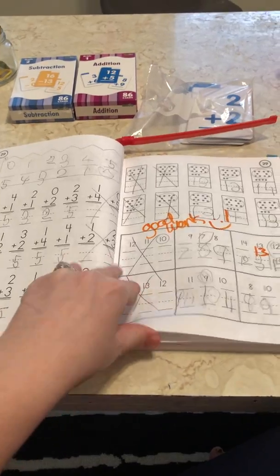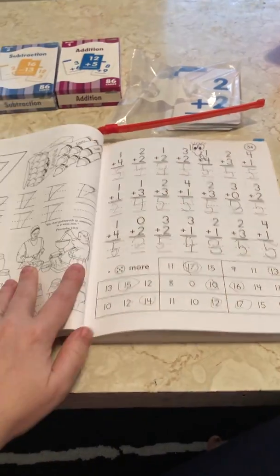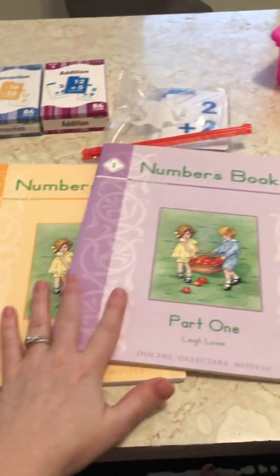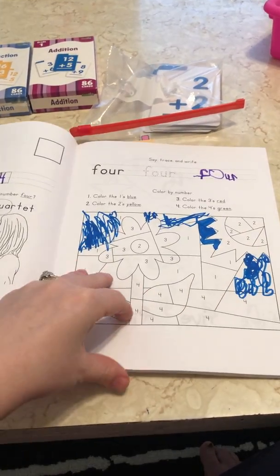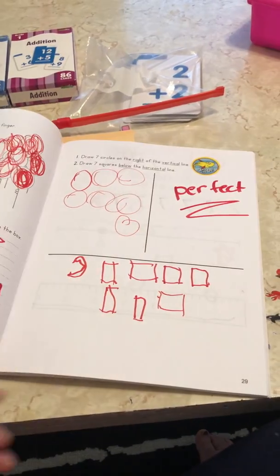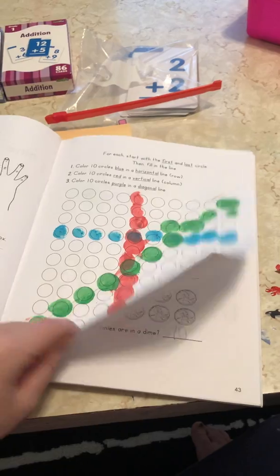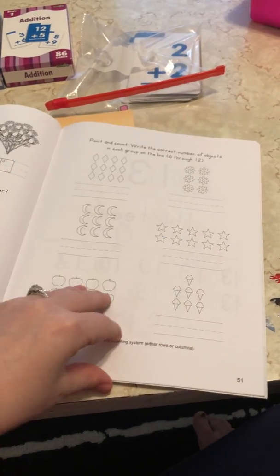It gives you board work ideas. If you see some things are blank, it's because we do it on the board during board time. Memoria Press uses this just about every other day, and on the other days you're doing one of the Memoria Press number books. My little girl loves those books — they have activities like dot-to-dot, coloring, pattern work, and different things that are math-related and spice it up.